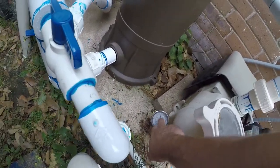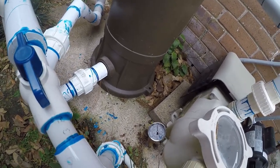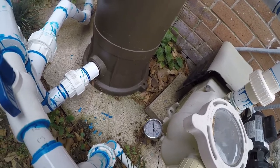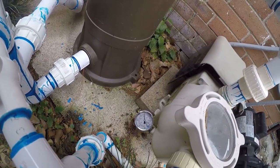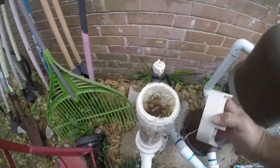The vacuum gauge is telling me that I'm drawing 11 inches of vacuum on the plumbing side, so it lets me know if I have any restrictions. I still think that's a little bit high for this pool, but that's not today's project.